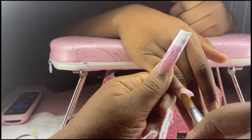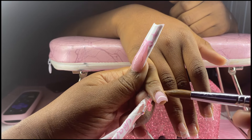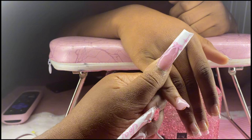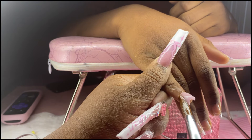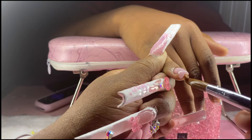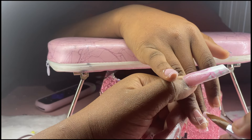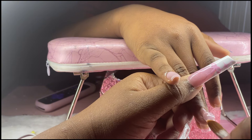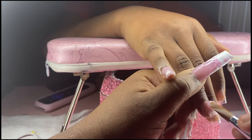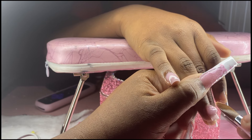Short nails are a little complicated — easier in some ways because there's less acrylic to work with and less to worry about regarding smoothness, but harder because there's less room for mistakes. Overall though, this application was pretty easy for me. The whole set took about an hour to an hour and a half, which is why I love doing short nails.